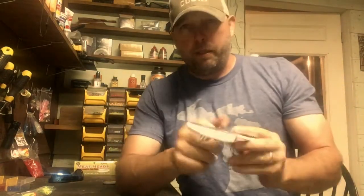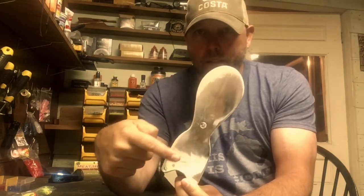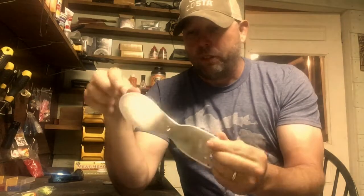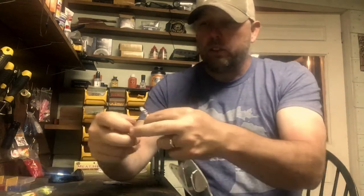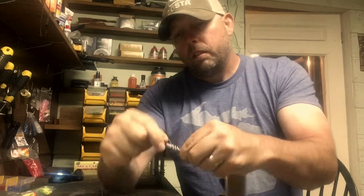Now, what we like to run these behind are Dreamweaver Spin Doctor 8-inch chromes. You can see this one's taking a beating — the chrome is starting to really get worn off from being down in the dirt. This thing's been around for a while, but it's still going to catch fish for us. On the back, I like to use Dreamweaver pigtail swivels — some people call these corkscrew swivels. Take that loop, run it over the corkscrew, and that is your finished product.